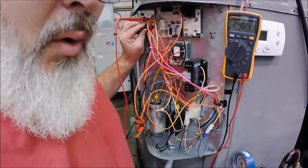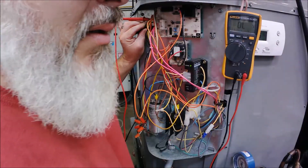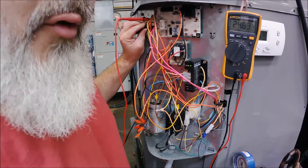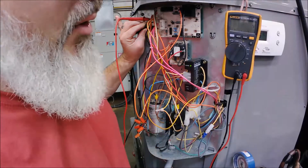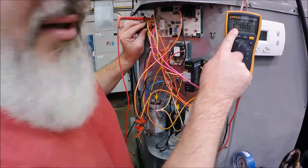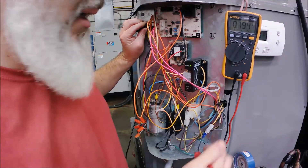I would hold that lead there until the unit cycled off. You don't want to jump this out - you want to let it cycle on and off. You're going to find the circuit and hold your meter at certain test points so you know who was the last one that had constant power. We're looking for the one that dropped the ball. If the unit cycled off and I still had 24 volts, that means the problem is not up to this plug - it's somewhere after.